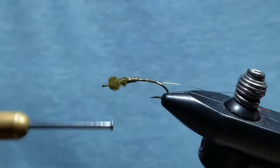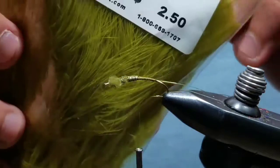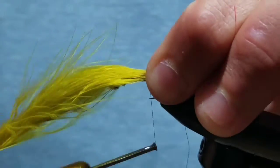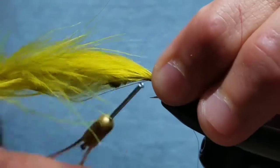Start the gold wire on the far side and bring it to the near side — this will help keep the wire from slipping out. Then grab a section of marabou in damsel green, measure a tail about a hook shank in length, and tie it on the back of the hook.